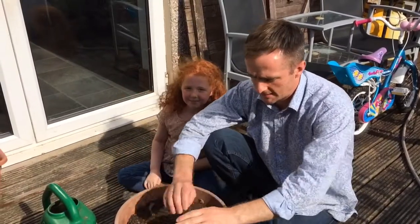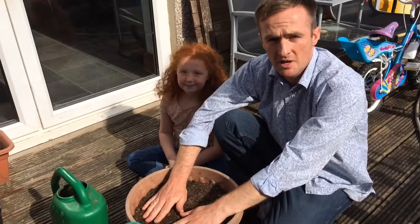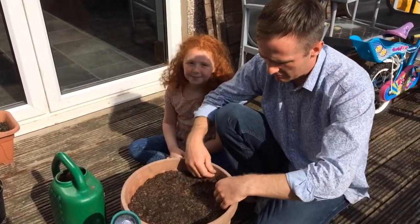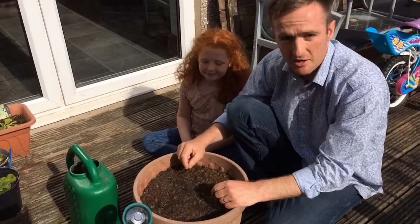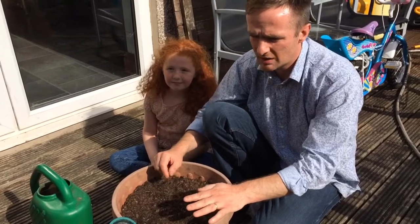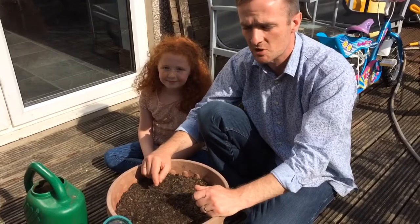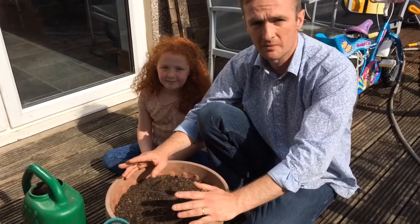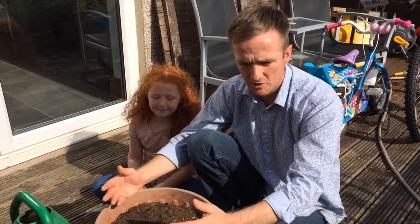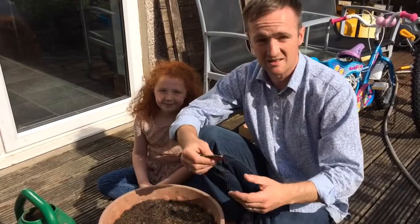We've got a spare pot that we did have some wallflowers in - they've gone now, they've passed their best. I took them out and replenished the compost, adding a bit of fresh compost. We're now in June, so I want to plant something we can eat. It's warm enough to plant most things straight outside from seed, but I don't want something with a really long growing time - I'm after something quick-cropping, so I'm going to put some lettuce in.